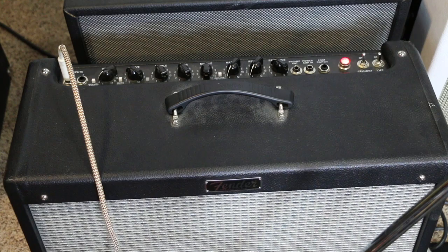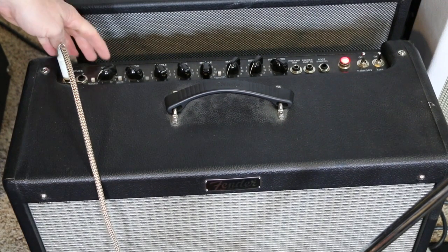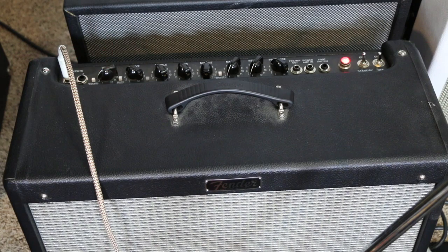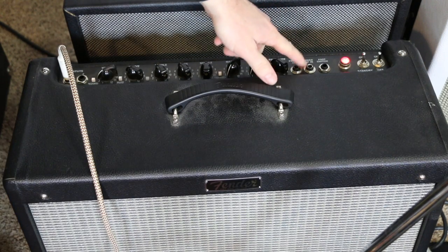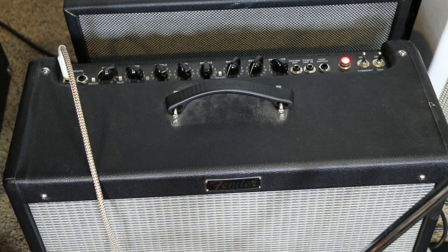Playing through the Hot Rod Deluxe — here's the clean tone without the passive volume box in the signal path yet. As most people know, this little volume knob is very sensitive. Most people complain you can't get it above two at home, and there's not much variance between one and two. We're going to fix that by adding the box between the preamp out — the effects send — and the power amp in — the effects return.